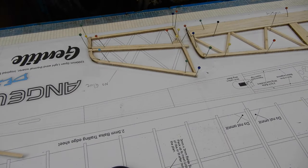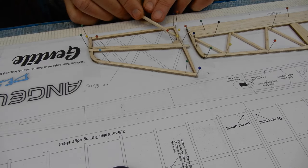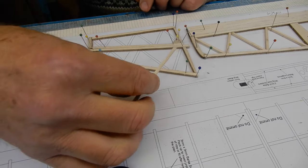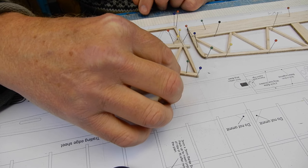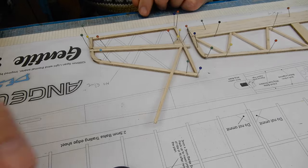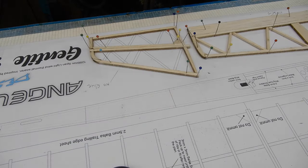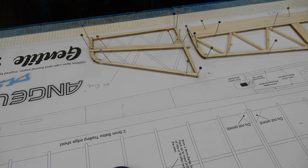The basic frame for the fin is done. Now I'm going to cut the angles just as before — you'll be experienced at that by now. If you cut them slightly long, you can always sand them to shape.